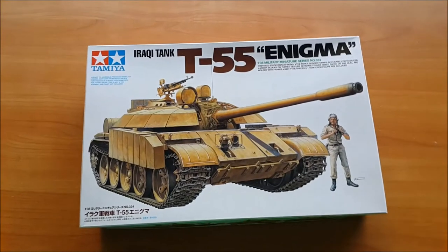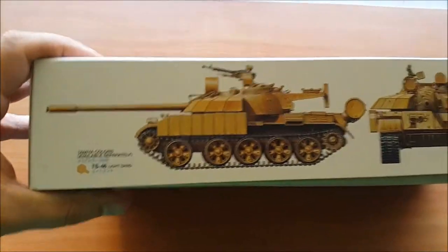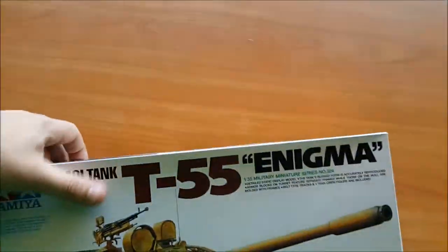Hello guys, this is the Iraqi T-55 Enigma from Tamiya. This is the box from the outside — nothing complicated, typical for Tamiya. Let's see what's inside.